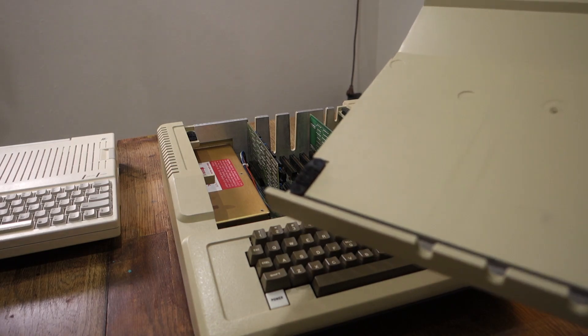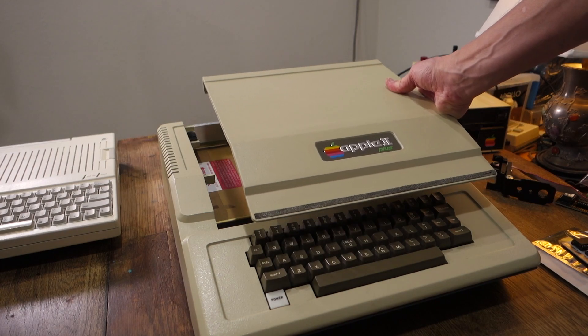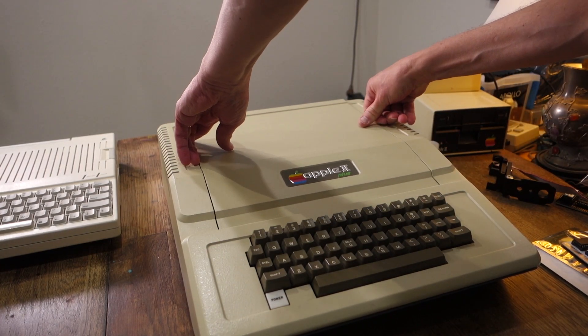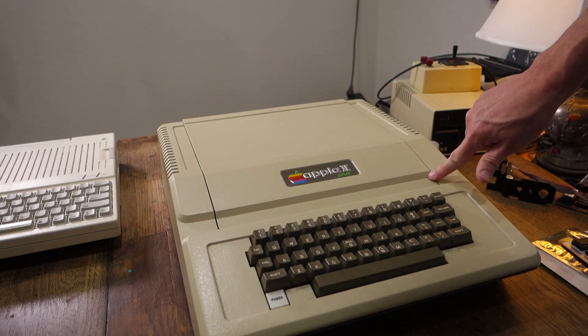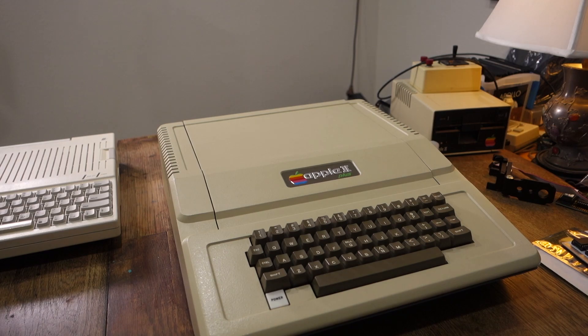If that happens, you can use epoxy or super glue to just glue it back on. The easiest way to do that is just put the glue on and then close the case again and let it dry. Closing is just the opposite — just bring it in, make sure it's lined up, and then just press down until you hear it click. That's it for opening up the Apple II.